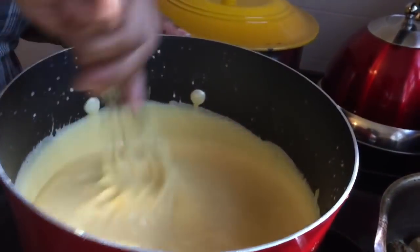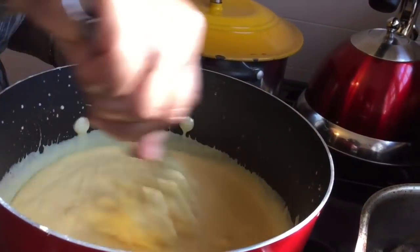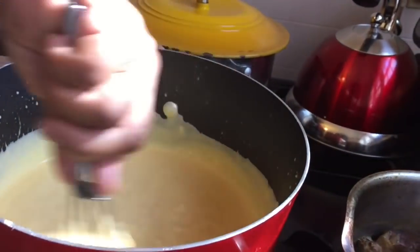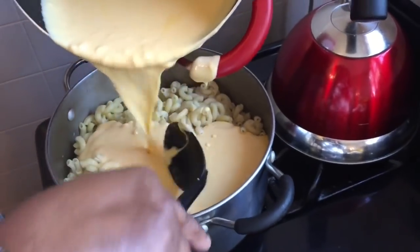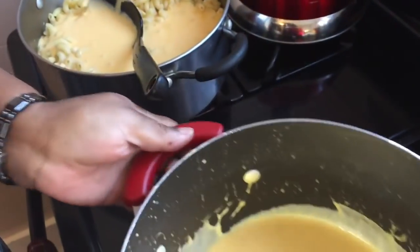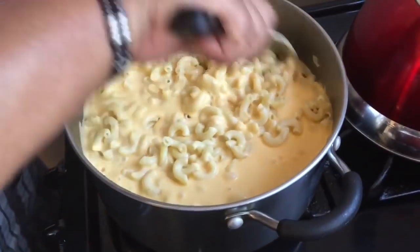I did add another cup of regular whole milk, so that's a cup and a half of whipping cream and a cup of whole milk. Our macaroni is a little messy — just blend it all in.